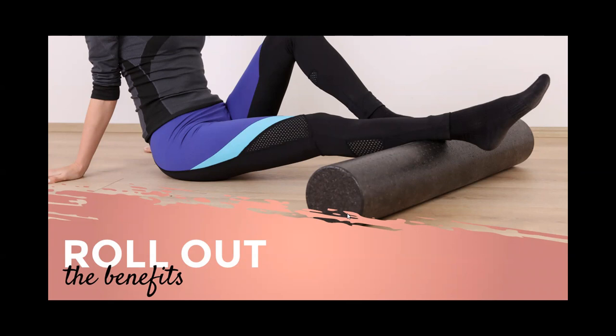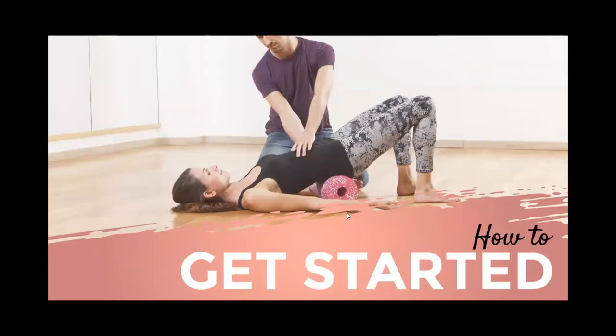Foam rolling should be done before static or dynamic stretching — this improves the muscle's ability to lengthen. Supple muscles are better muscles. You want to slowly roll the targeted area to find a tender spot and hold it for about 30 to 60 seconds. Beginners should start at 20 to 30 seconds and work up to longer holds.